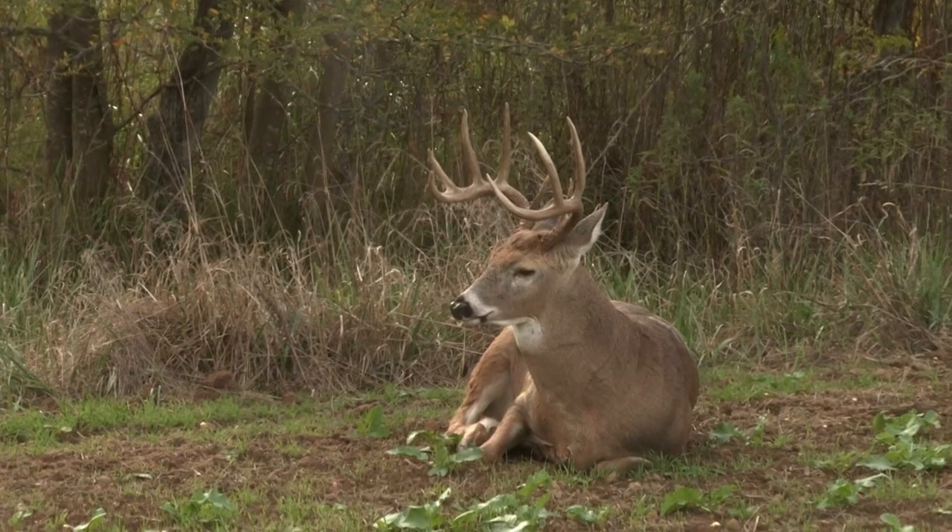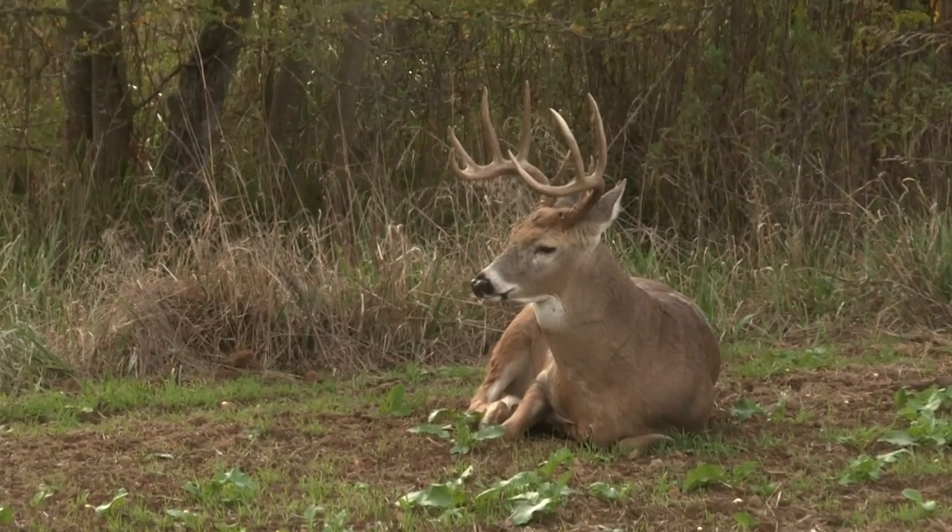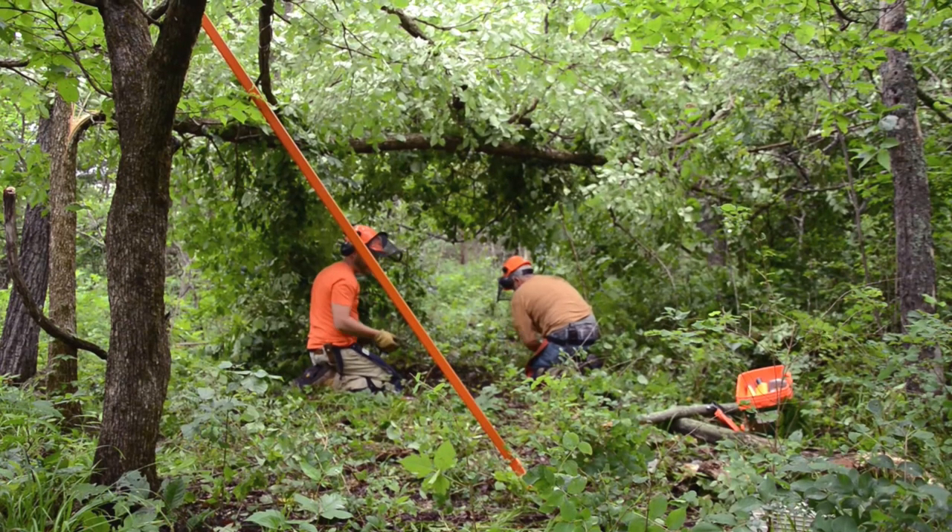Individual buck beds are more precise and really key into your property plan. Bucks during the hunting season — basically October through early January — like to bed by themselves, especially mature bucks. What I like to do is set up hinge cuts that basically satellite the doe bedding group hinge cuts.